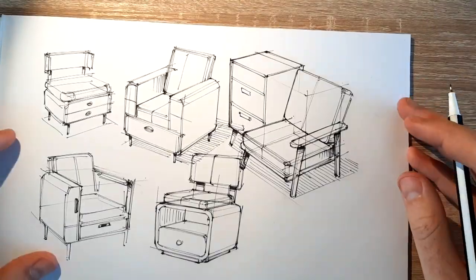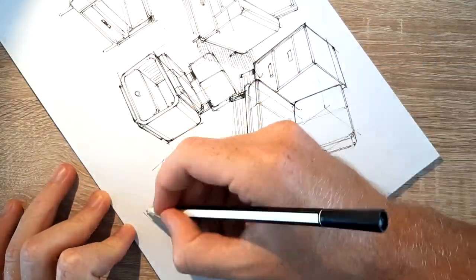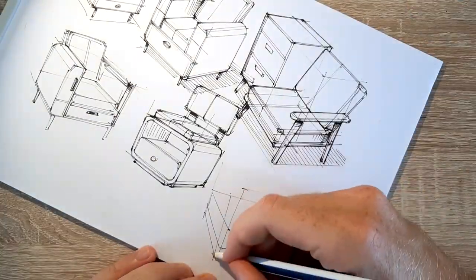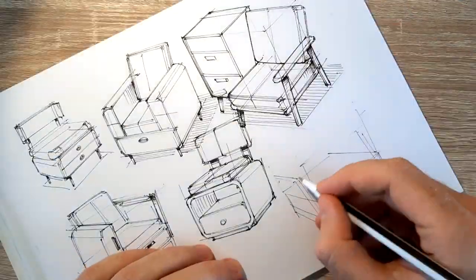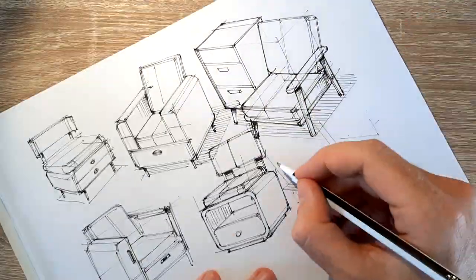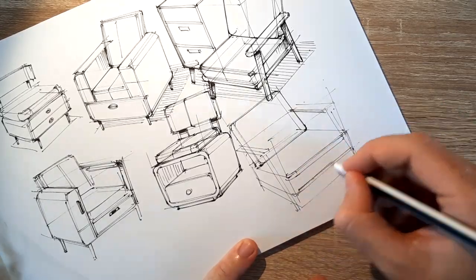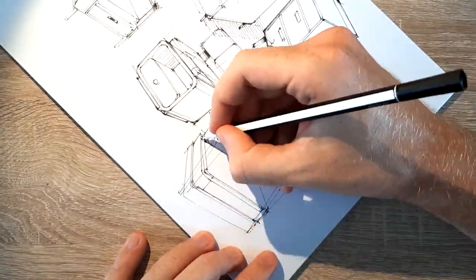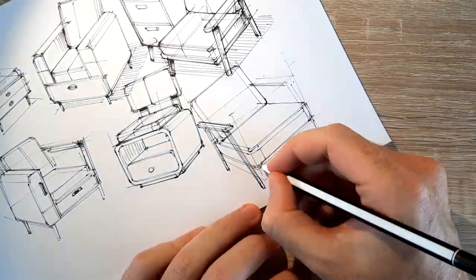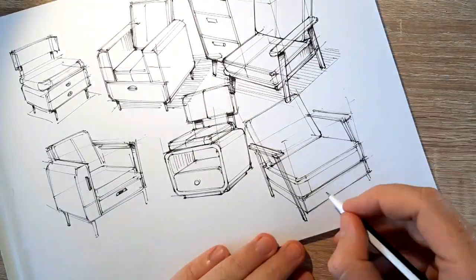Before I go into coloring, a quick reminder: if you want to support me, I have a Gumroad video out - a real-time video, just over three hours of the process of one of my marker drawings. You get something out of it and you support me. Now let's take a picture and get started.